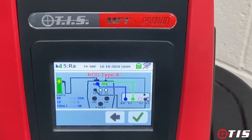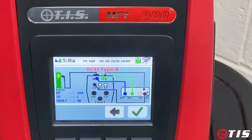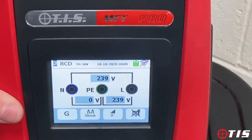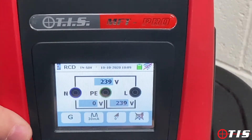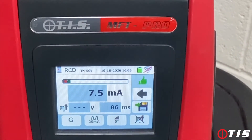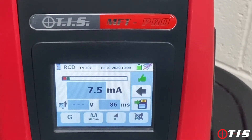This is an RCD test — Type A at 30 milliamps. It's not flashing so we don't need to change the dials. We tick the box and it's ready to perform a 30 milliamp Type A RCD test. We push the button — it's tripped the RCD, came out in 86 milliseconds, and the test is good.